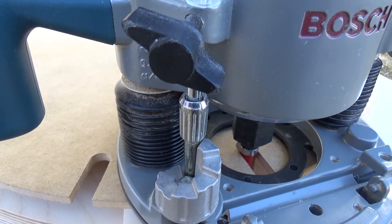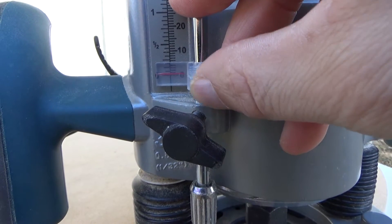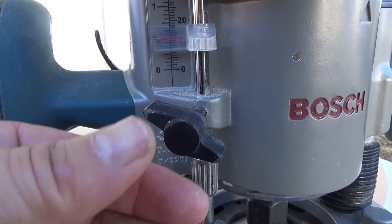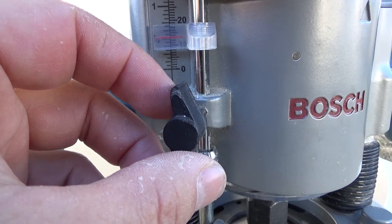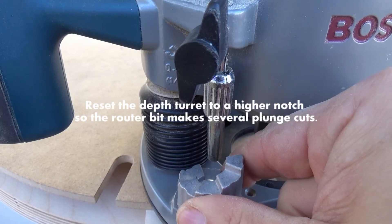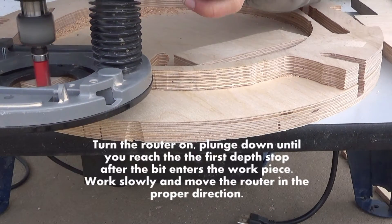We're going to move our depth turret all the way to the bottom and drop our depth rod all the way down to zero it out. You place the red line on zero, pull the depth rod up to the mark that you want to cut at, and lock the depth rod in place. After that, move the depth turret back up a couple notches so that when you plunge down the router it will make contact with the workpiece.